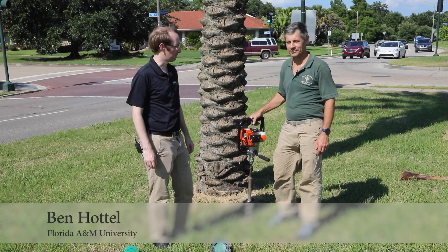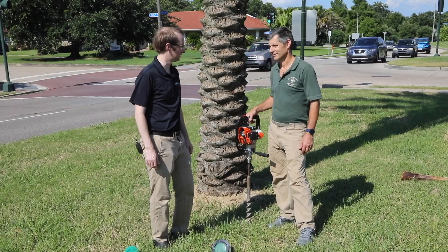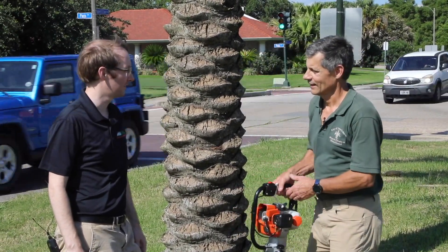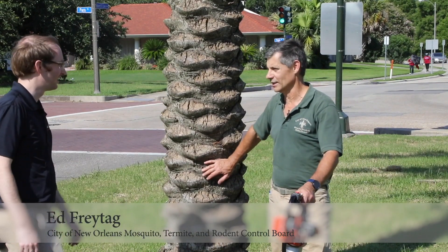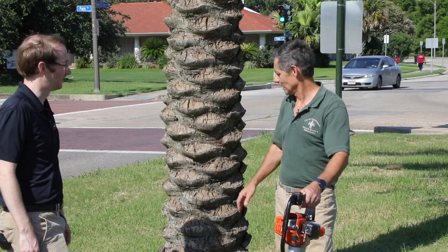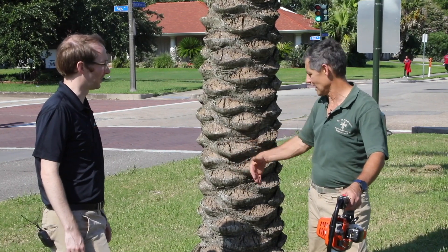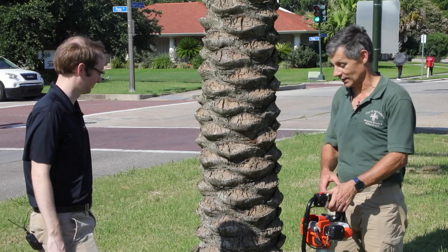We're going to look at bait placements for palm trees, which are a little different than treating a coniferous or deciduous tree. You really can't drill a palm tree and put a liquid termiticide because the vascular system is completely different — it's very fibrous with all the living tissues on the inside. If you drill it, it's going to cause havoc with the tree, a lot of bleeding out, and it's going to look really nasty.